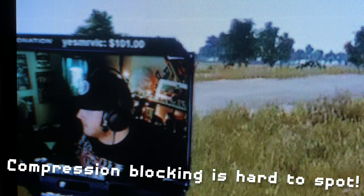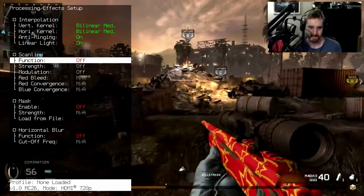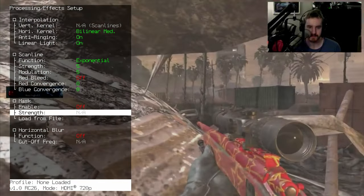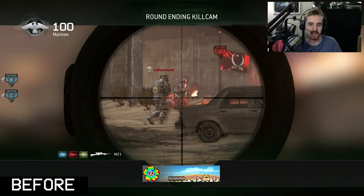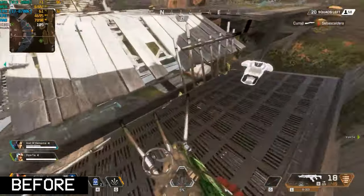Another use for upscaling and CRT emulation on the RetroTINK 4K is for blocky, compressed videos. I noted in my video about HD CRTs that I loved watching Twitch streams on them because you don't really notice blocky compression on those kinds of screens. You can emulate this with a mono slot mask and scanline emulation combined with one of the softer scaling methods. The softer scaling takes the edge off of macro blocking, and CRT emulation helps add perceived sharpness and mask out other compression artifacts.